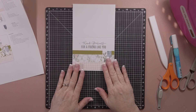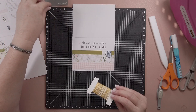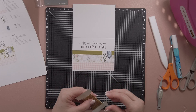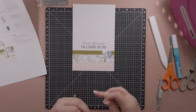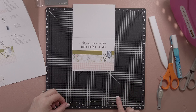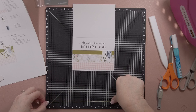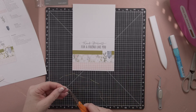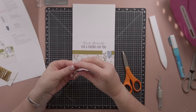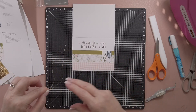Now onto the difficult part - maybe not difficult for everybody, but we'll see how it goes for me. We've got this embellishing thread - this is the gold; we also have silver. Sometimes finding your end is the worst part. The instructions say to cut two nine-inch pieces of thread. It looks like this thread has several threads in it, but we're going to cut two nine-inch pieces. Make sure you use the right scissors - if you try to use your paper scissors on any kind of ribbon or thread, more times than not it will just end up fraying everything.